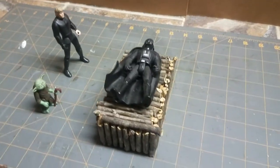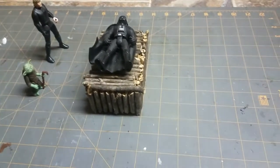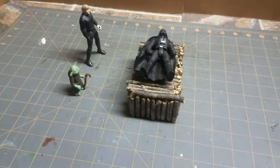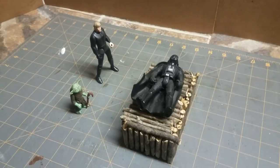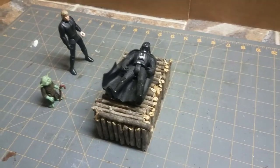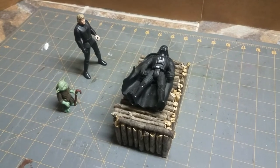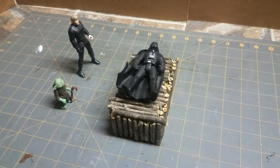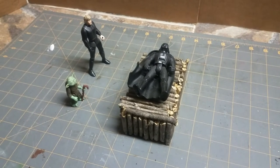Hey, Star Wars nerds — cheers as always. I thought I'd make a really quick video. This is my first ever diorama. It's a Darth Vader funeral pyre that I made about six years ago for my original Ewok village playset, which I'm turning into a diorama.